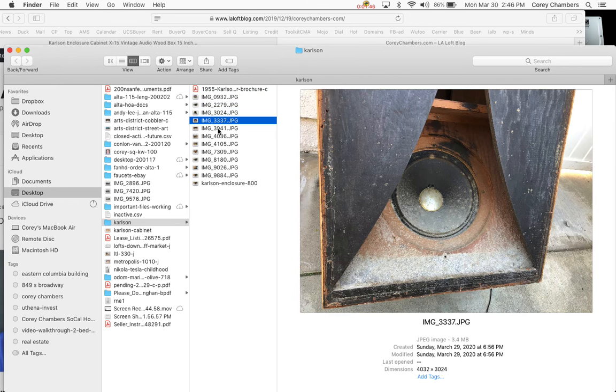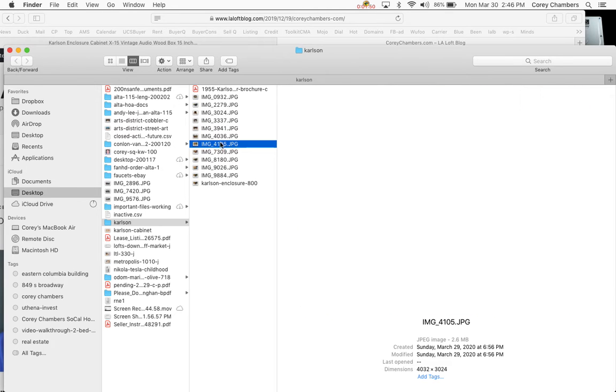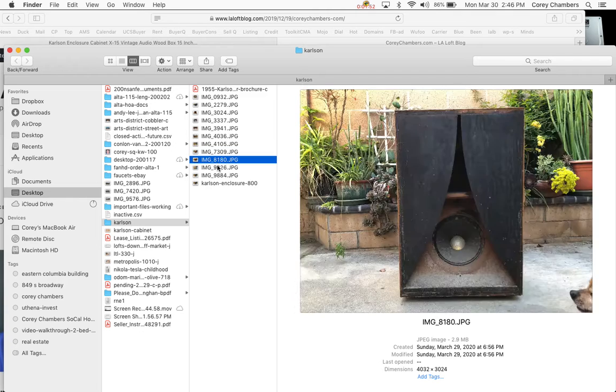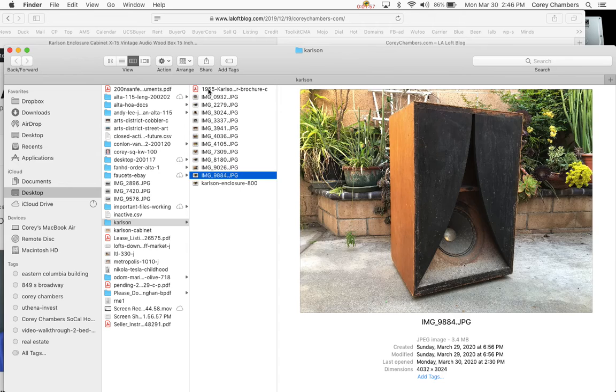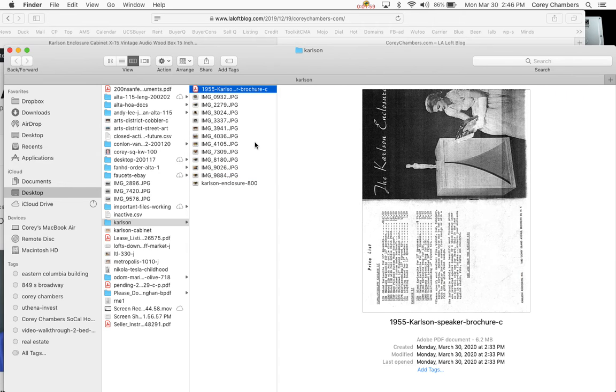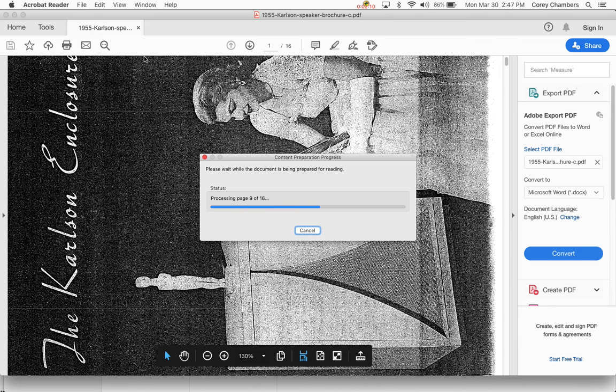And here's the inside of the front. If you don't see this Carlson Enclosure brochure, let me know and I will send it to you. It's got all the important stuff in it.